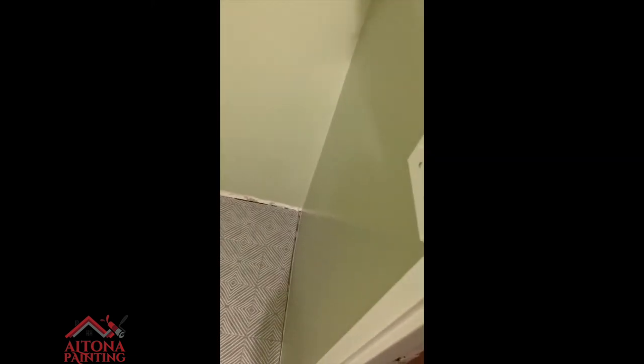We are all done in this bathroom for now. The contractors are going to put in the vanity and baseboards, and I'll paint the baseboards when they're in. We did the ceiling, walls, trim, and door, and this spot turned out great. When it's painted, you can't even tell the toilet paper holder was ever there. We finessed the crap out of that — can't even tell there was work done.